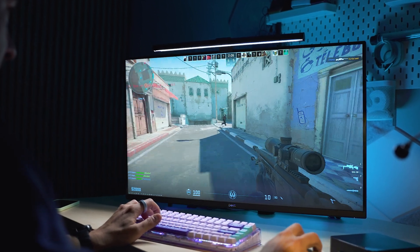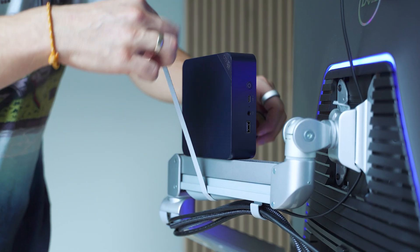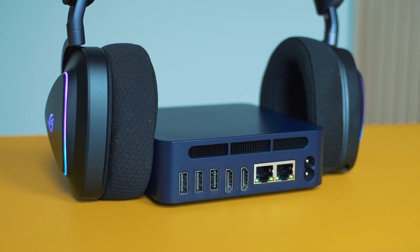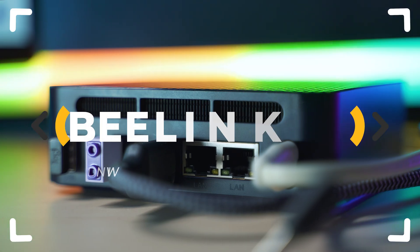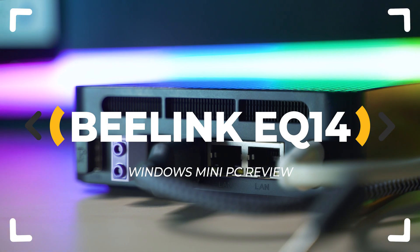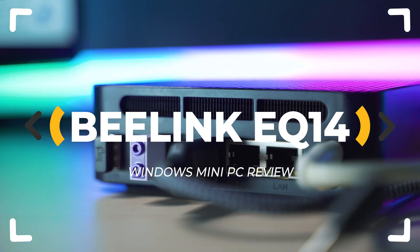The mini PC market has been shaken by some big announcements recently, so can Intel's most affordable Twinlake platform make any difference? B-Link's latest, called EQ14, is running it — time to inspect!